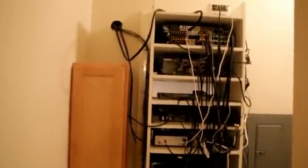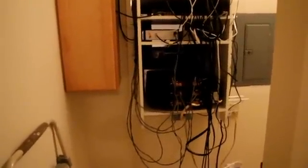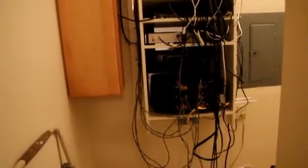Then we have the Anthem D2 processor at the top, Pioneer Blu-ray player, a Sony Blu-ray player, satellite box, external DAC for the Sonos, and an Usher R6.0 — it's 125 watts times 6 — for powering the two sets of sides and the rear speakers.